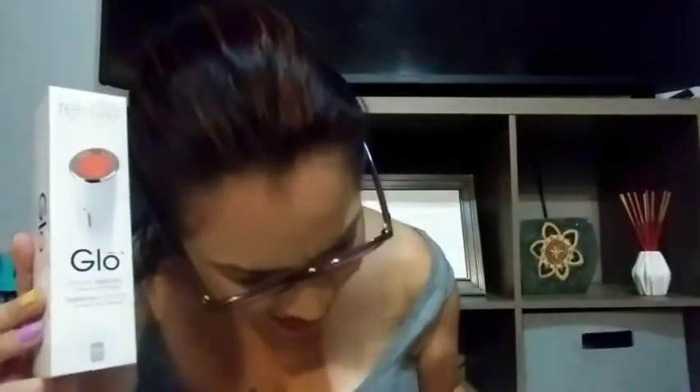The next item is the Revive Light Therapy Glow Wrinkle Treatment — yes! This is $68 and it stimulates collagen and elastin with a multi-wave light device. This is so nice — I've always wanted one of these.